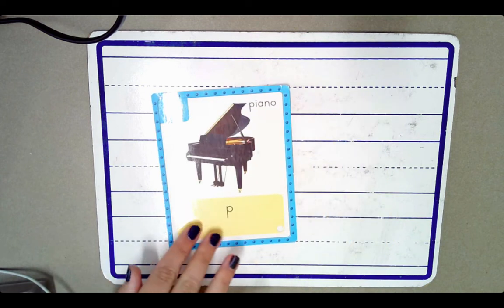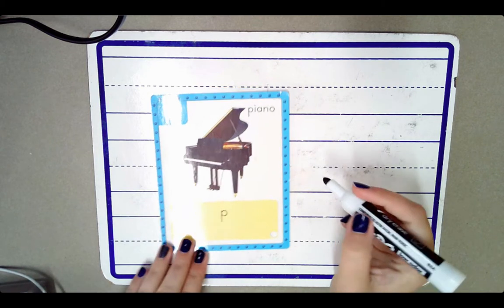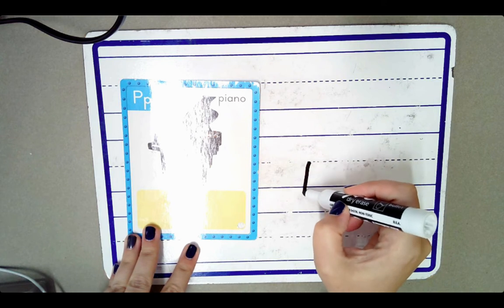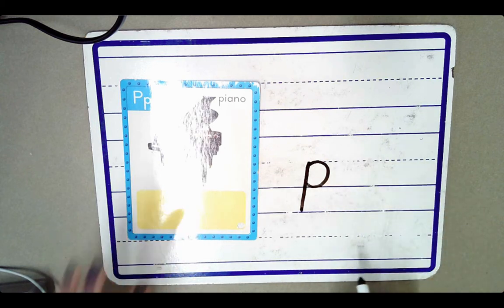Watch as I write the letter P and I'm going to say the sound that it makes: P, P, P. At the belt line, down past the foot line, and around for the belly. P, P, P.